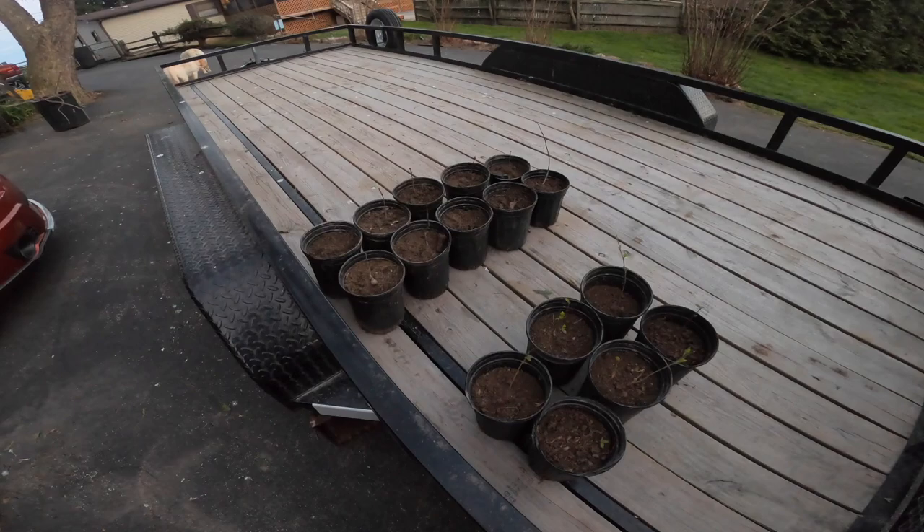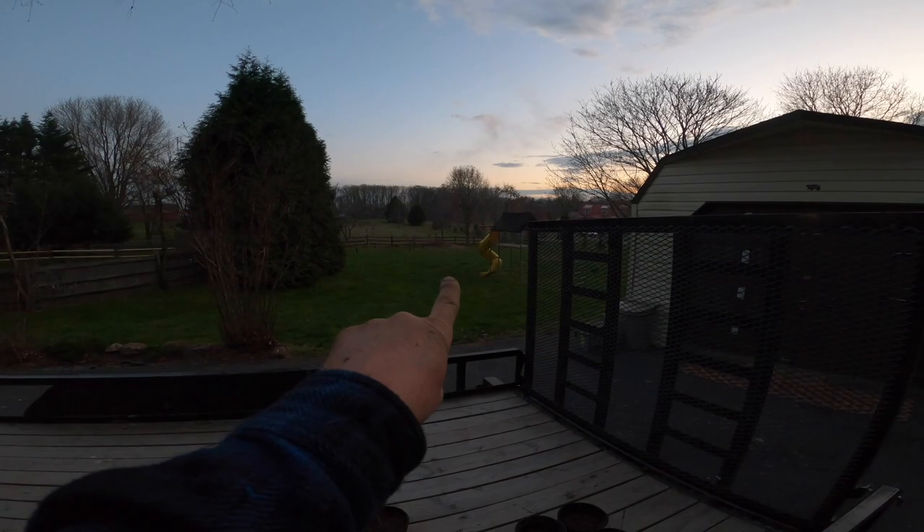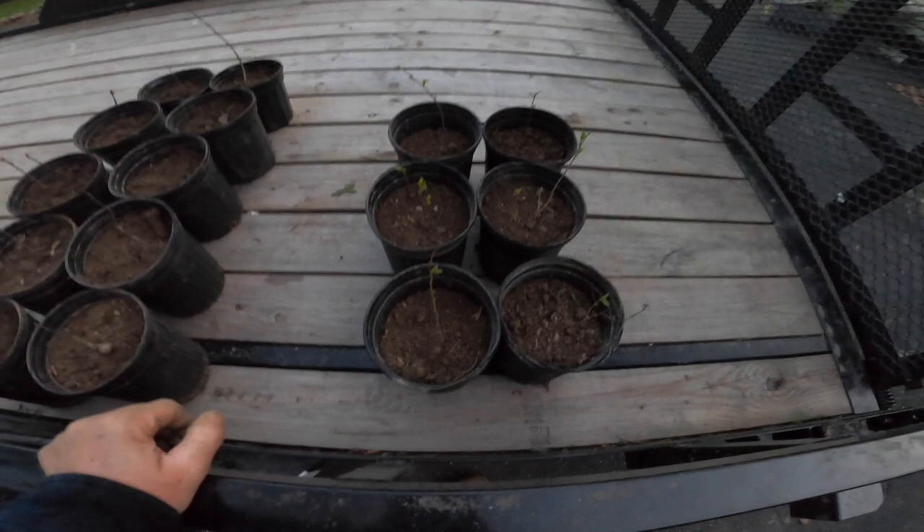We grabbed ten oak trees — these are white oak trees that came off of that big white oak tree down there. These are actually grown from the acorns of that tree. And I took six of the birch trees. So when we come back, I've got a cool little gadget to get this all dug up. Stay tuned — part two coming up.